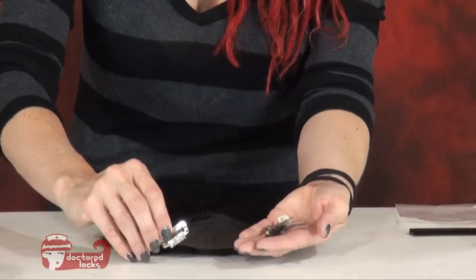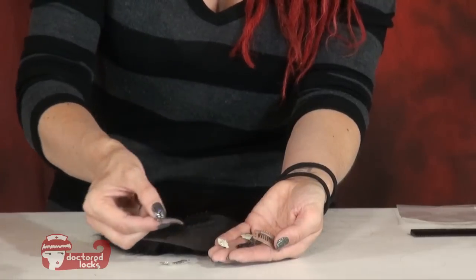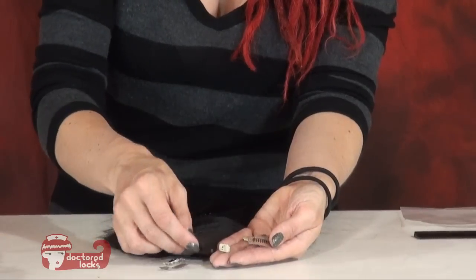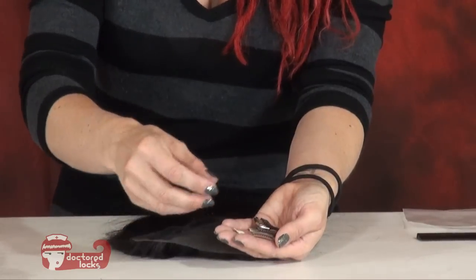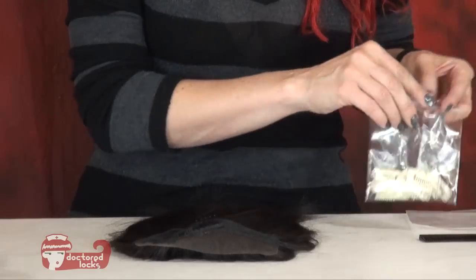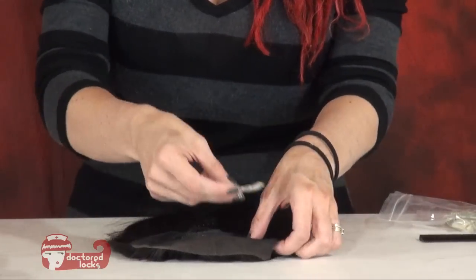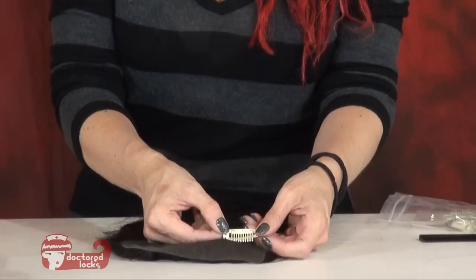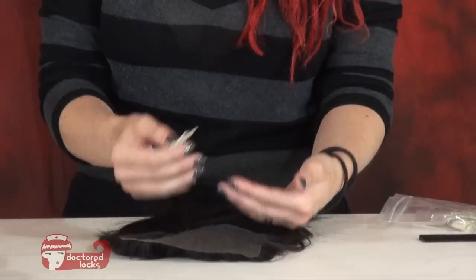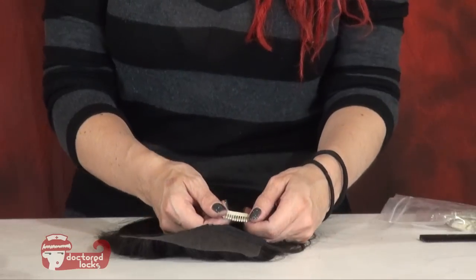The next thing is we want to talk about adding some kind of clip into our piece so that we can easily just snap it in. These are weaving clips or toupee clips. They come in many different sizes — this is a small — and many different colors: silver, light brown, black, nude, and all kinds of stuff. We're going to take these and sew them to the underside of our piece. I'm going to use a large size in blonde so that you can see what I'm doing. If you're in a pinch it doesn't really matter what color you use because it will be underneath, but ideally you'd want something somewhat close in color.